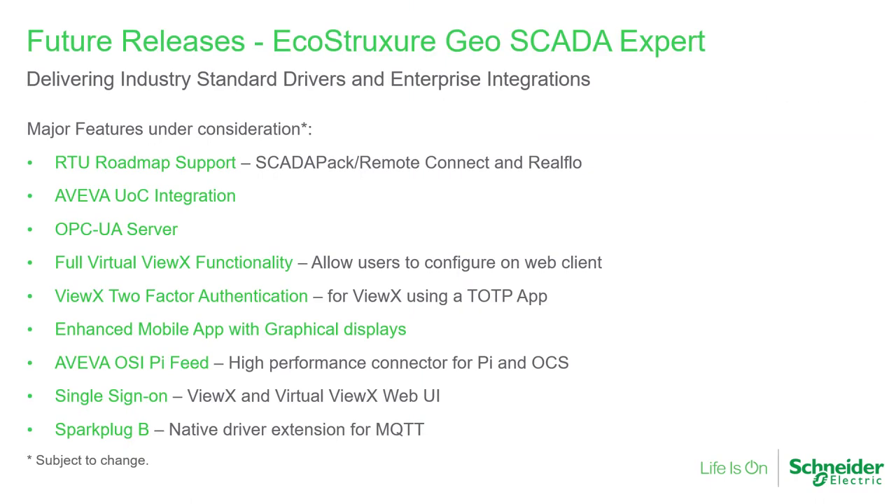We're continuing to develop an exciting roadmap for future Geoscada Expert features. We intend to further our close relationship with ScadaPack, RealFlow and Trio devices, and we'll be focusing on integration with Aviva software, including UOC or Unified Operations Console, and Pi the historian. We're also looking to add Geoscada Expert security capabilities with additional features. Finally, we'll look to add graphics to our mobile apps. So there are some interesting and exciting things to come.